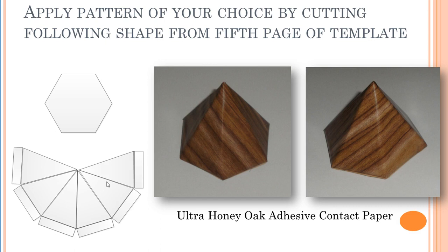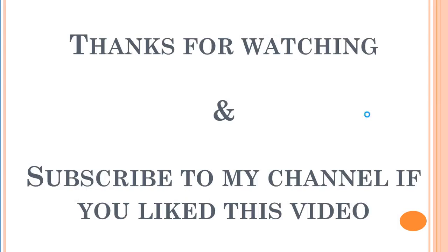Cut the shape from the template — whatever pattern you like. Here I have used Ultra Honey Oak contact paper, which you can find on Amazon.com. Once you have that paper, cut the shape from it and start to apply it on all six sides. The six extra edges go on the bottom, and once they are glued, you can glue the hexagon shape on top. This is what the final product looks like — the hexagon pyramid is ready! Hopefully you like this video. If you like it, subscribe to my channel. Thanks for watching, bye!